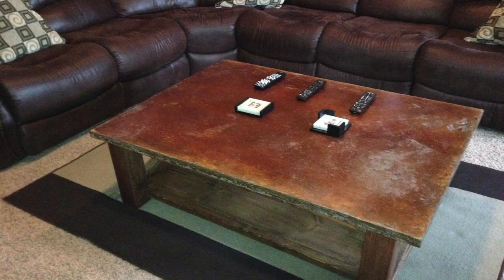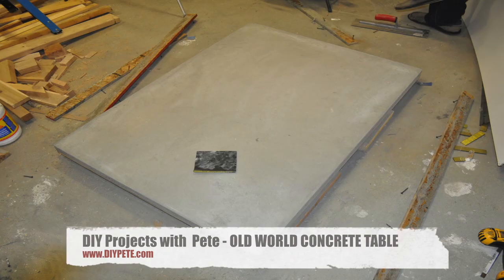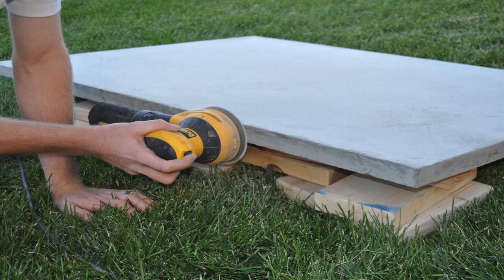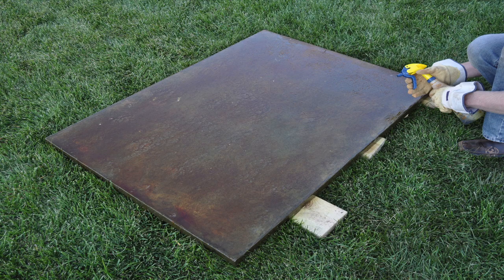Hey there, welcome to DIY Projects with Pete, episode 11. Today I'm going to show you how to build an old world style coffee table out of concrete and then we'll color it with some acid stain. It's going to have a real neat trowel finish to add some texture and it will certainly be a conversational piece in any home.